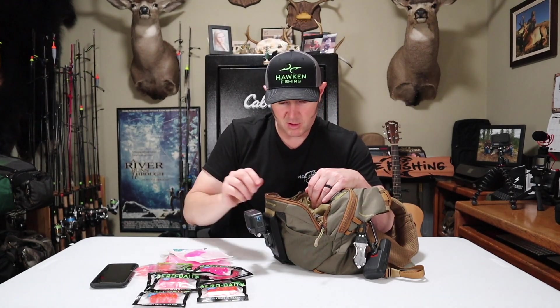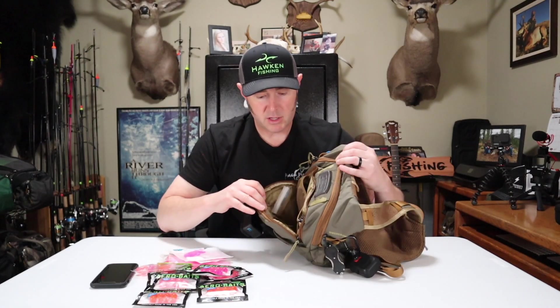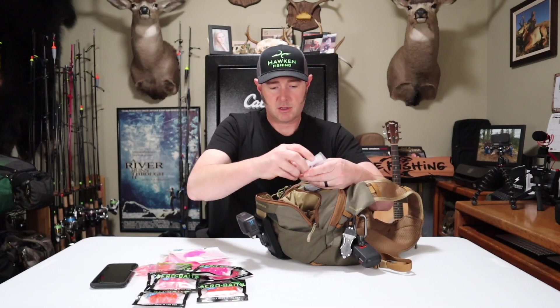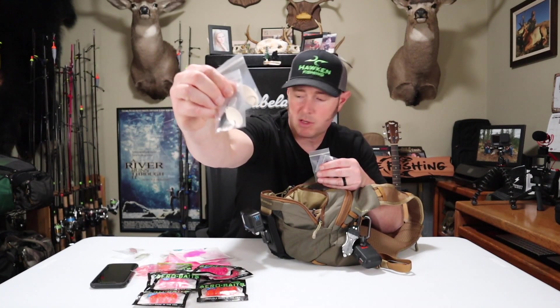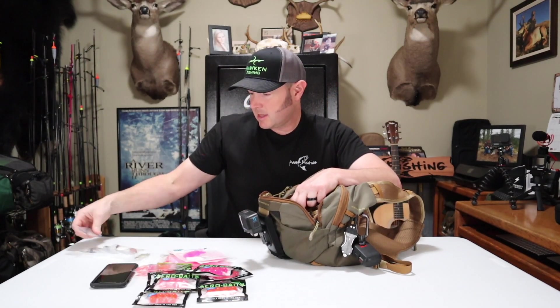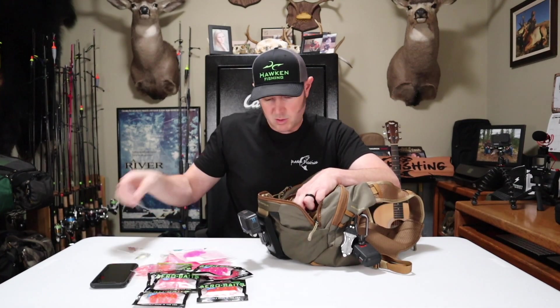I'll rig the bubble gum worms on a white jig head. My other favorite worm color is pink haze by Mad River — these are three inch — and I've got what's remaining of the pack from last year. In the front spinner compartment I've got some Little Cleos, two number four white matte silver black body R&B spinners, and some number four polished brass and black spinners. I generally use the brass when the river is a little bit clearer.